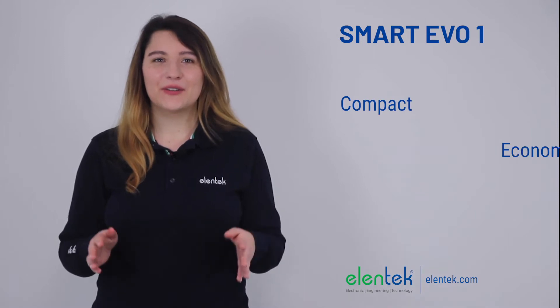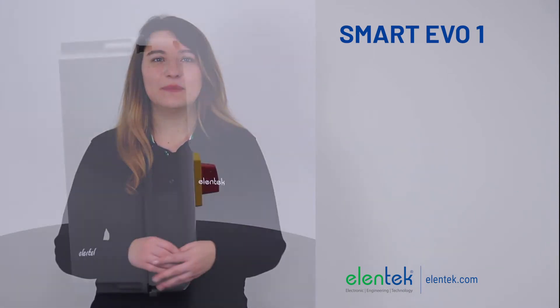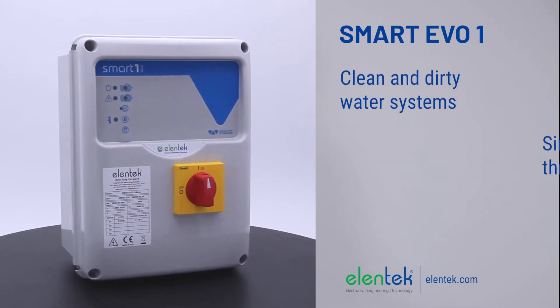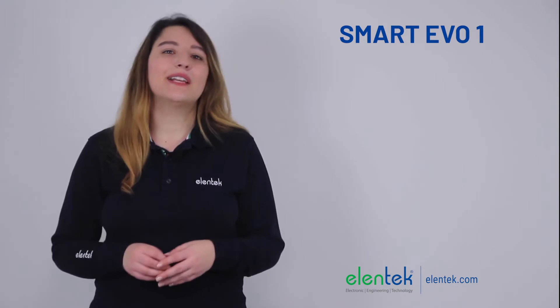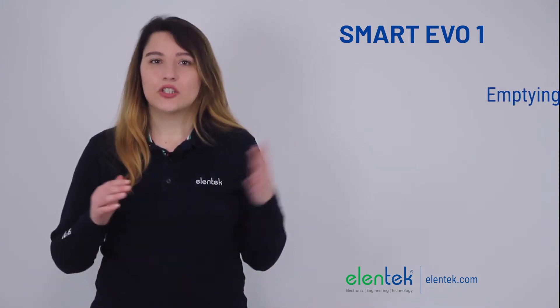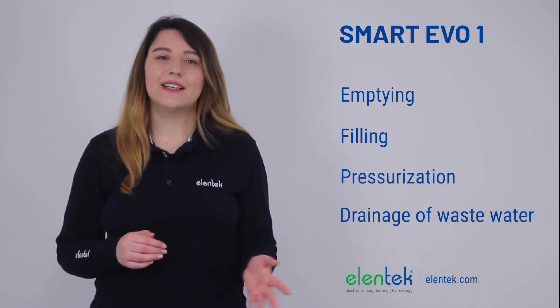Compact, economical and easy to install, it is suitable for multiple applications both for clean and dirty water systems. Available in both single-phase and three-phase versions for one or two pumps, it is compatible with level probes and/or floats for emptying, filling, pressurization and drainage of wastewater.